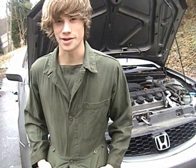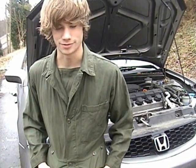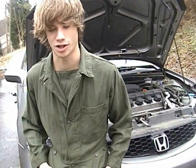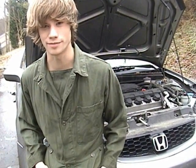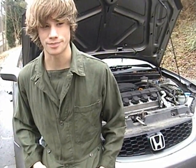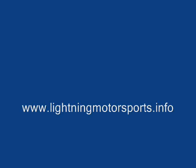Hey guys, I know we never got that second Honda gasket video out, but the video camera stopped working and the guy needed his car back and we had to finish the job. But we decided everybody's been asking for us to do something, so we're going to go ahead and do a narration to some pictures that will hopefully help you guys out. We're going to be using pictures from lightningmotorsports.info, but if you want some higher resolution pictures and more help, you should check out the site.